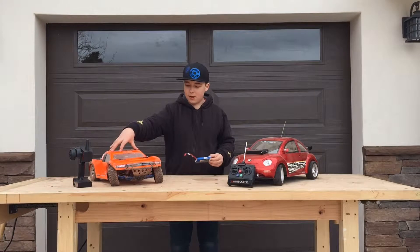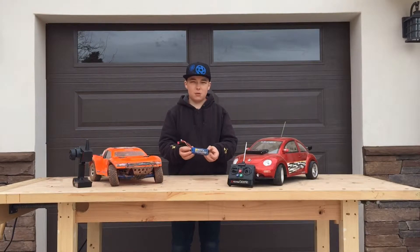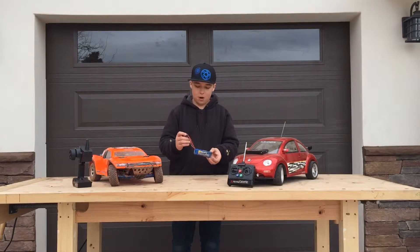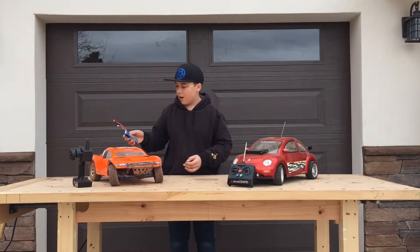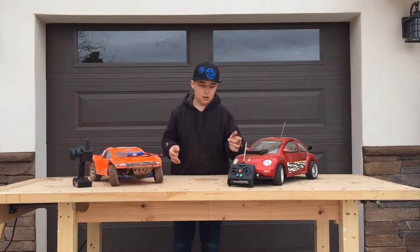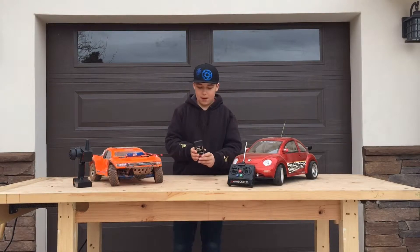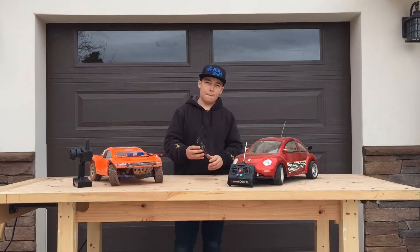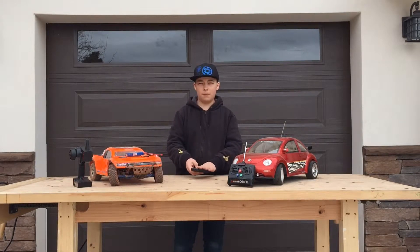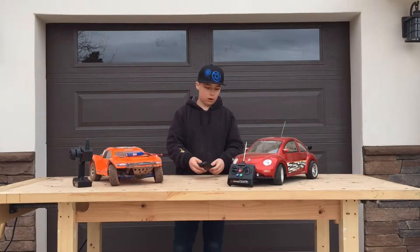On a hobby grade RC car, the battery will look something like this where you have wires coming out of it that you actually plug into the truck. Whereas on a toy grade, you have a battery — it's typically a NiCad that you slide into the bottom or the back of the car.